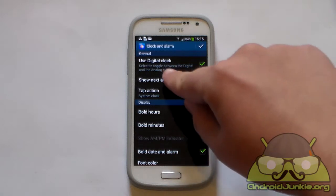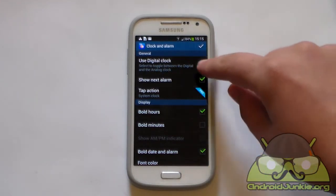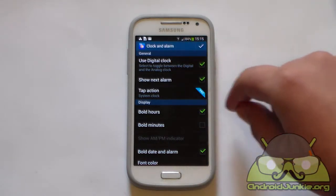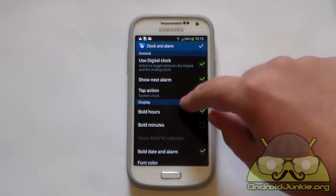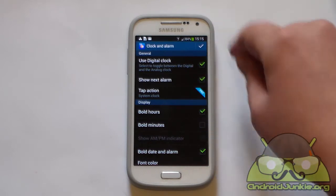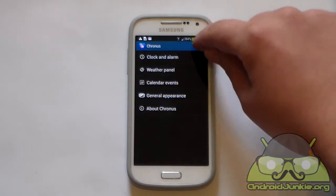From here you can switch from digital to analog clock — if you uncheck this you switch to analog, if you enable it you switch to digital. Next, you can have it show the alarm next to it, and there is also a tap action. When you tap on the clock you can make it do an action, because currently it doesn't do anything.